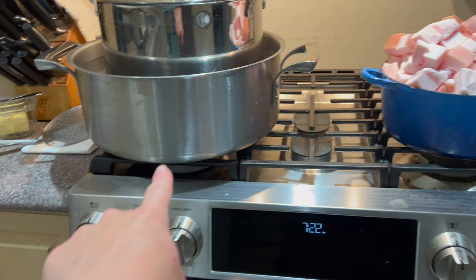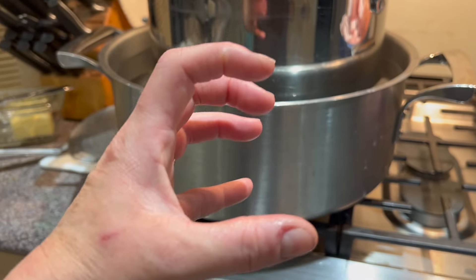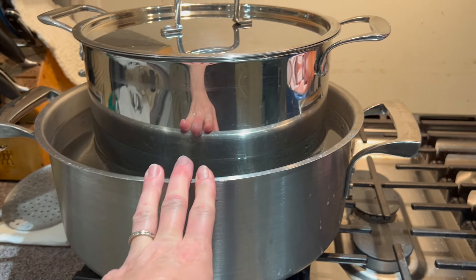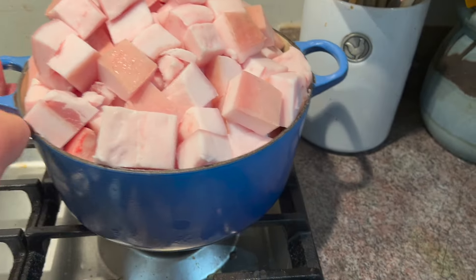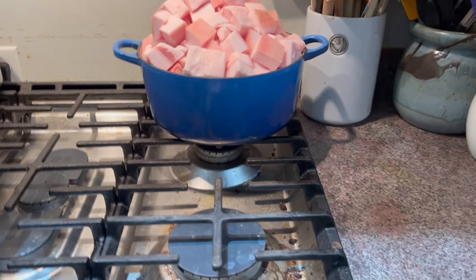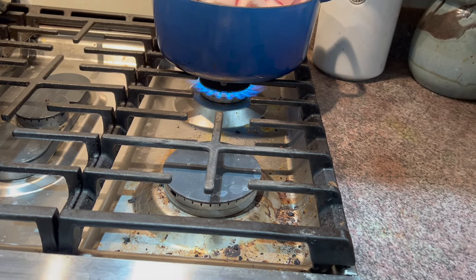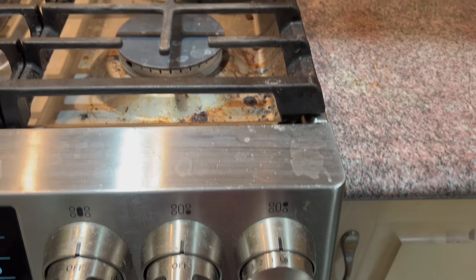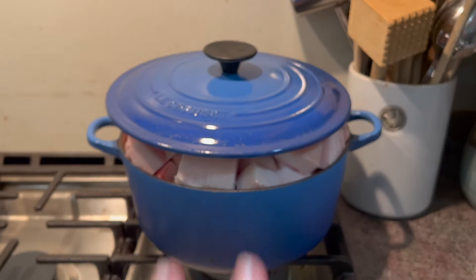Normally on my stove, I render down on this element because it is actually a double element — there's a bigger element on the outside and a smaller element on the inside. But right now I'm making cheese and I need that smaller element for the cheese, so I'm going to pop it on this next smallest one I have. I'm going to go to the lowest setting I can put it at. The lid doesn't fit perfectly, but that's just to kind of hold the heat in a little bit better.